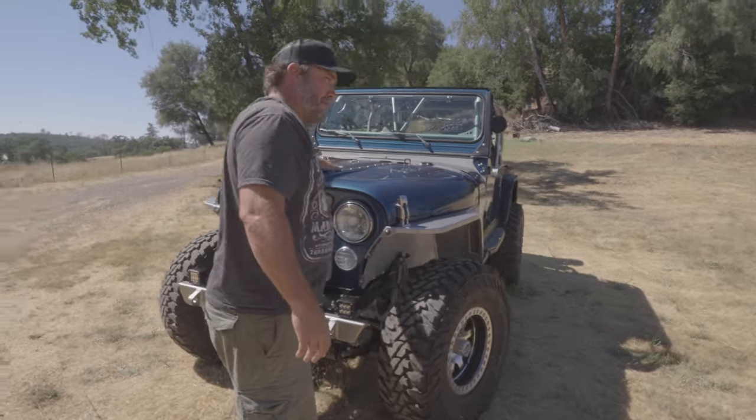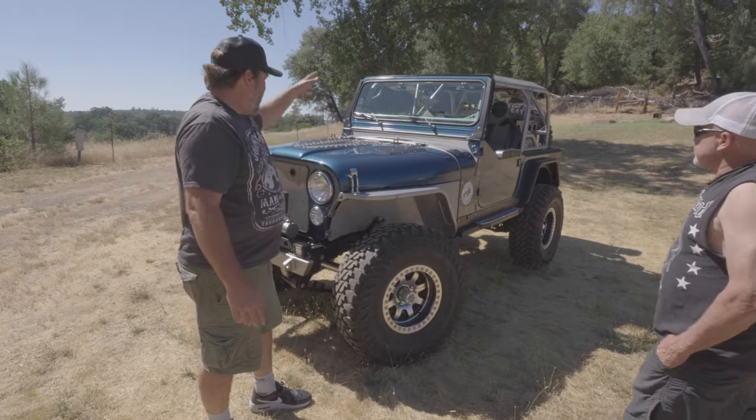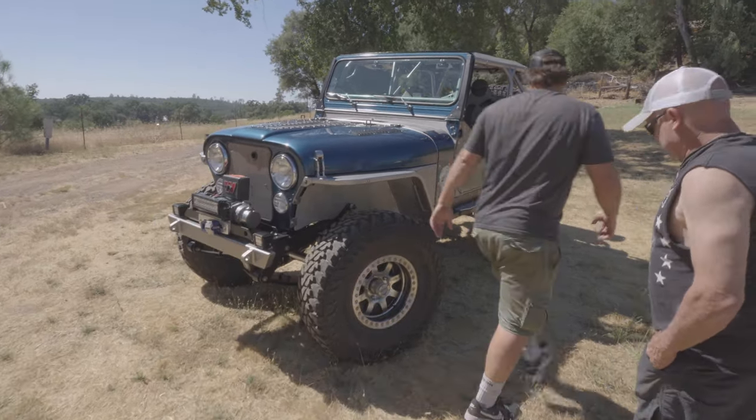He put the Poison Spider louvers in the hood. It's 100 degrees a day, hotter than hell, and everything is still not overheating and working fine. Let's work our way down the side.